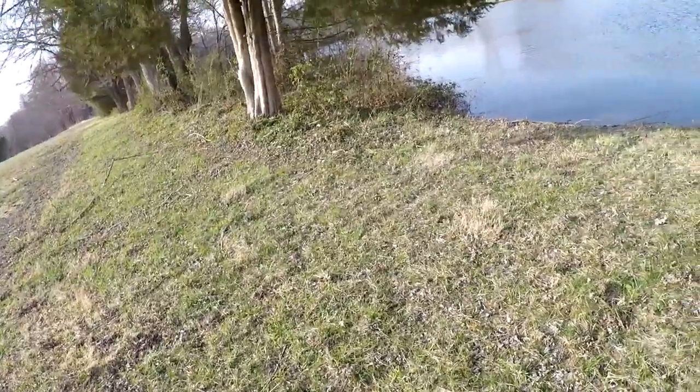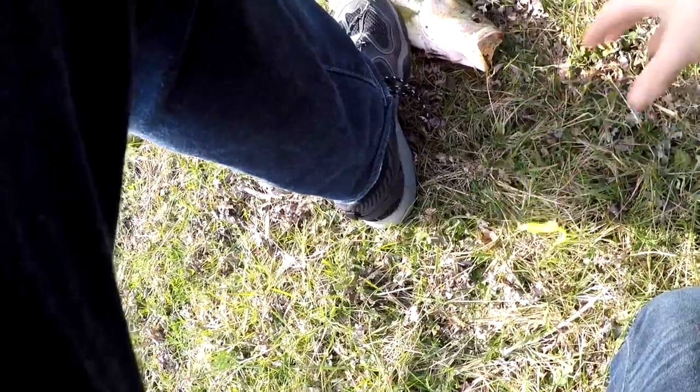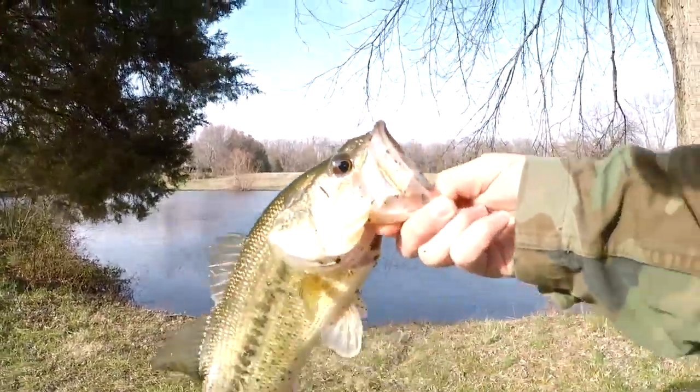Well guys, I got my second one of the day! He took that one hard. Alright, let's see — look at that one. About the same size as Connor's. This is pretty nice!